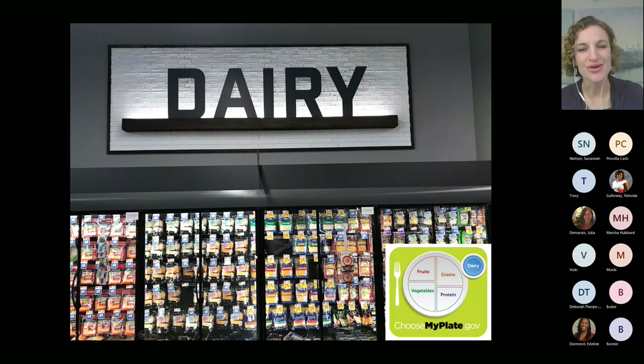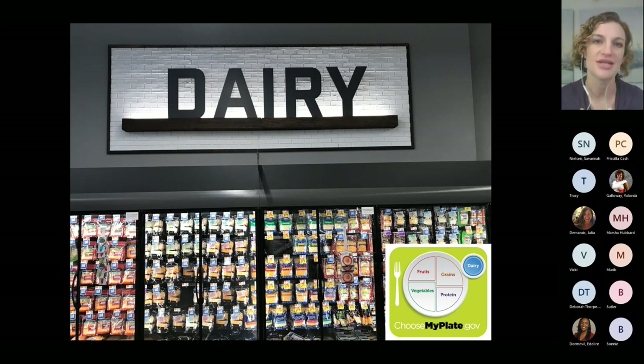As we move into the dairy section, one of my favorite areas of the store. When we look at the USDA MyPlate, we have a section at the top for dairy. There are lots of different options available, and many of our dairy products also provide us with a great amount of protein as well. So we can get protein from different areas on the plate.